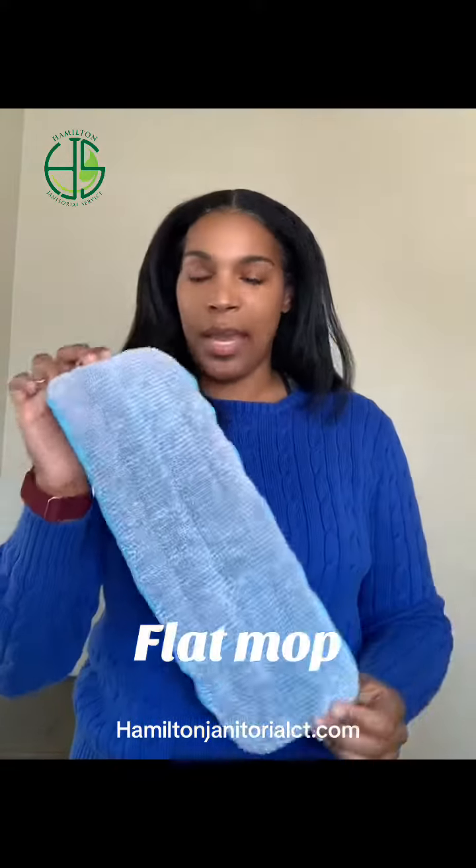Flat mop. This is made of a microfiber material. I really like these again when there's only a small amount of hard surface flooring.